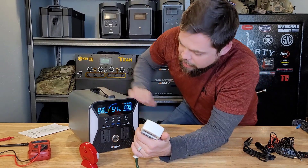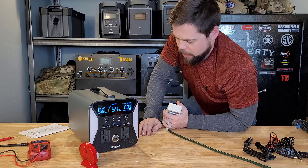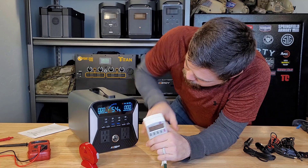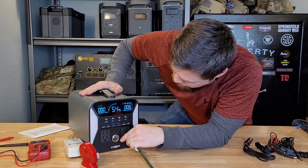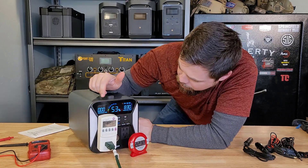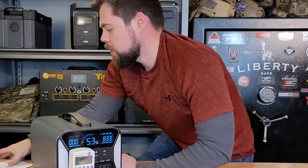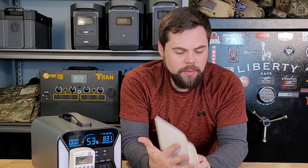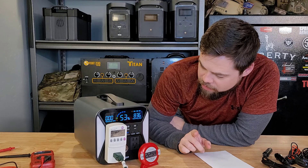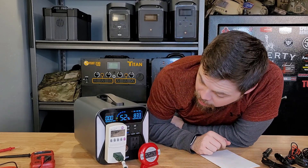AC power came back on and I turned down the power usage a little, but then the AC sign went back off again. After toggling it on, it's going again at a lower load. This is interesting because in the user manual, it has a section showing how long it'll run at what load. It says a 1000 watt load will run for about 50 minutes and an 800 watt load about 65 minutes. I'm going to try to finish this out at about an 800 watt load and see how well it goes.